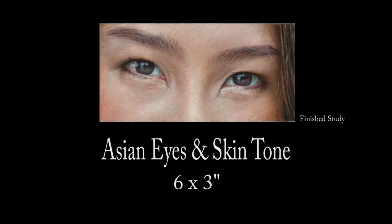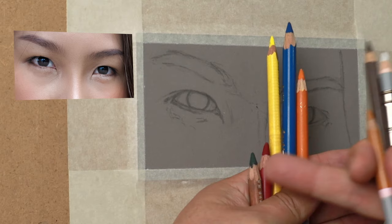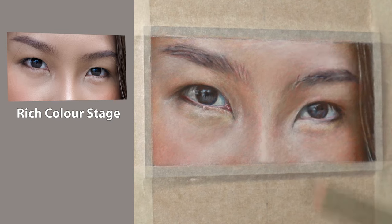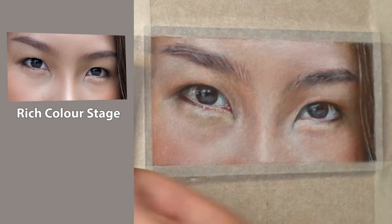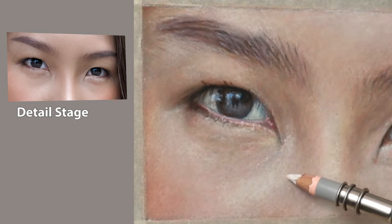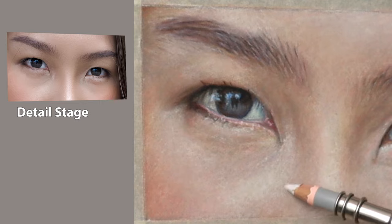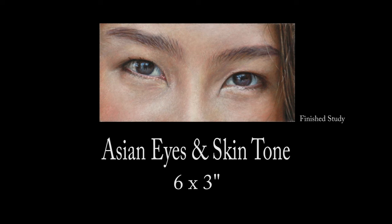Hi there, thank you so much for clicking the thumbnail and being interested in my work. In this video I share my techniques and tips on how I created these Asian eyes and the skin tone. Be sure to watch right through till the end because here and there I'll be slowing things down in real time so you can take a closer look. So let's dive in.